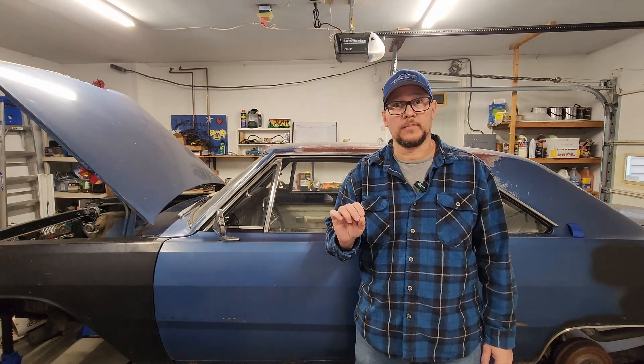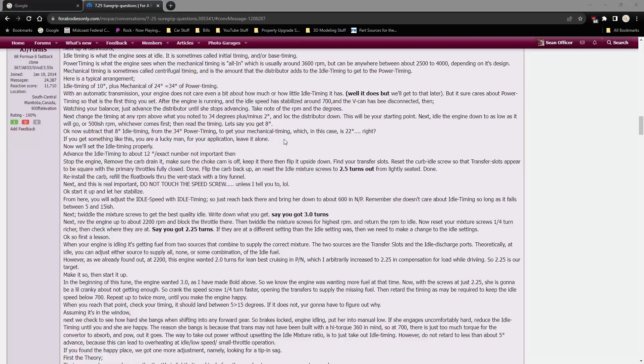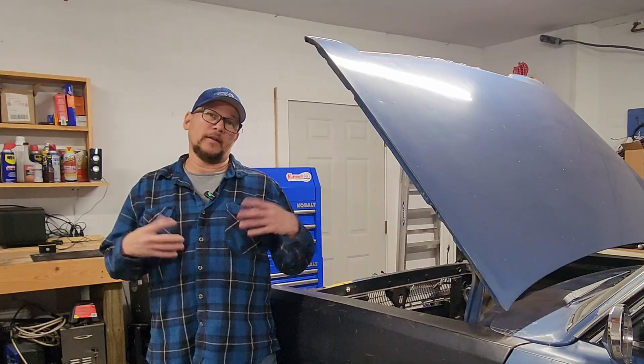Another excellent source of information on the internet are forums. For my Dart project, I have spent tons of time searching on forabodiesonly.com. There are users on there with decades of experience doing exactly the thing you're trying to figure out how to do, and most of them are more than willing to share that knowledge with you. I'm talking about you, AJ Formula S — thank you very much for all the help with the engine.